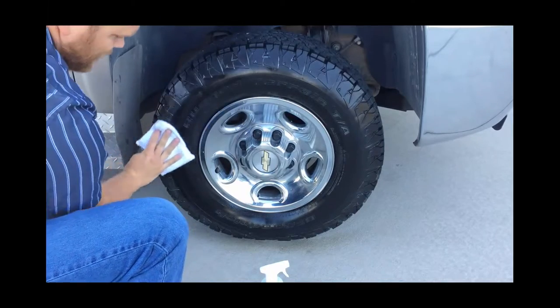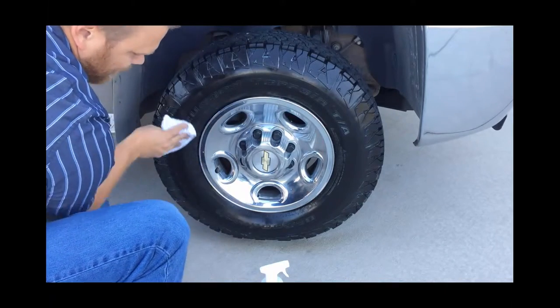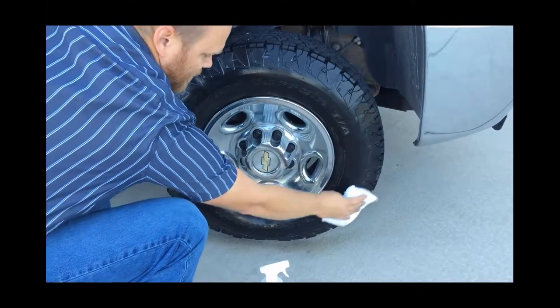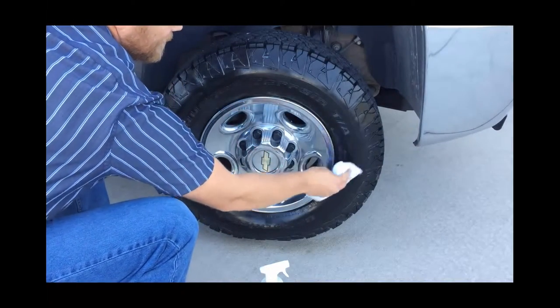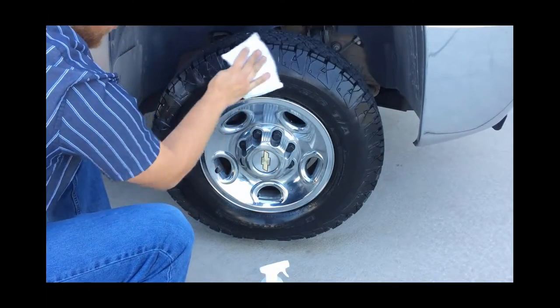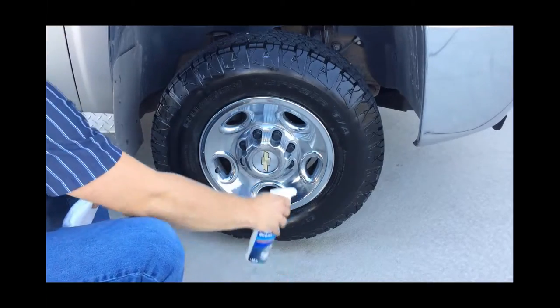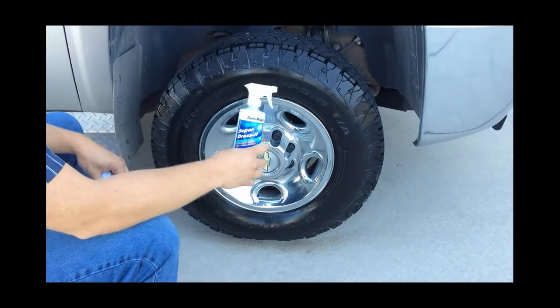Like any spray, if you get overspray on your wheels, clean it off immediately. Another way to prevent overspray is to spray the dressing directly on the applicator pad and then apply it to the tires. But for ease and speed, you can spray directly on the tires. Pick your products up today at SharpTruck.com.